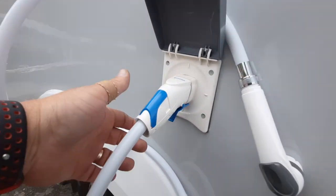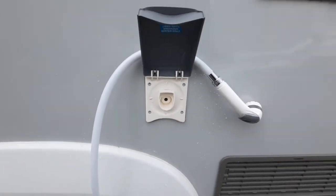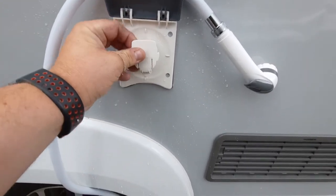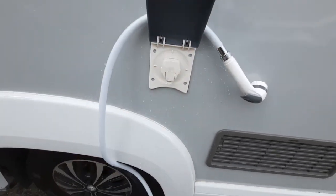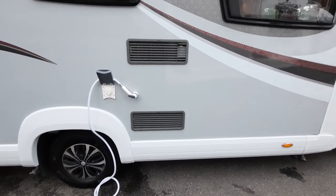The external shower point plugs in just like that and then releases by pulling it back out, and there is a little bung that just presses in, just like that. So that's your external shower point.